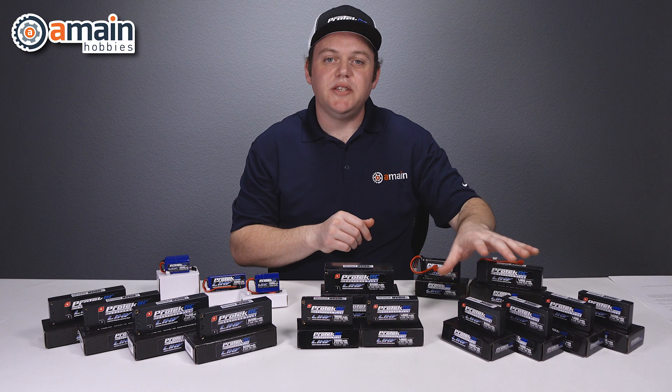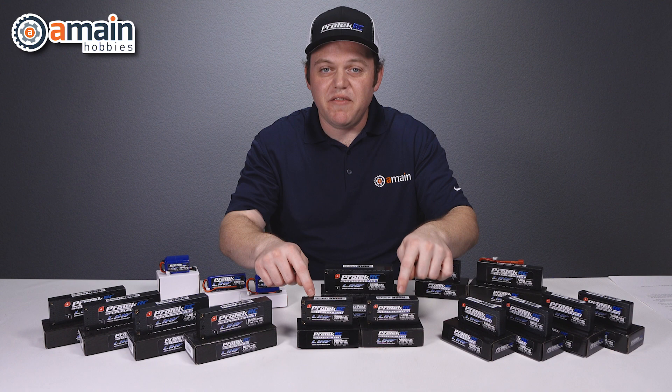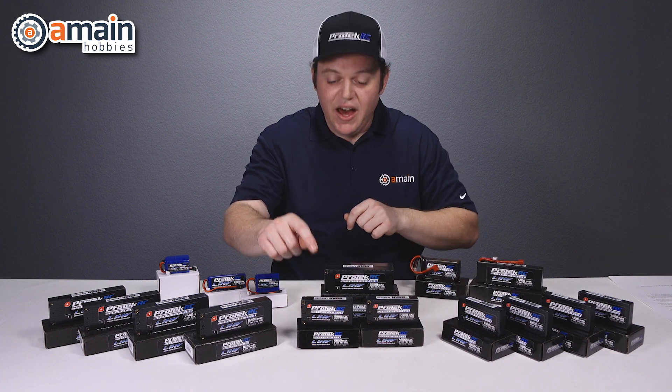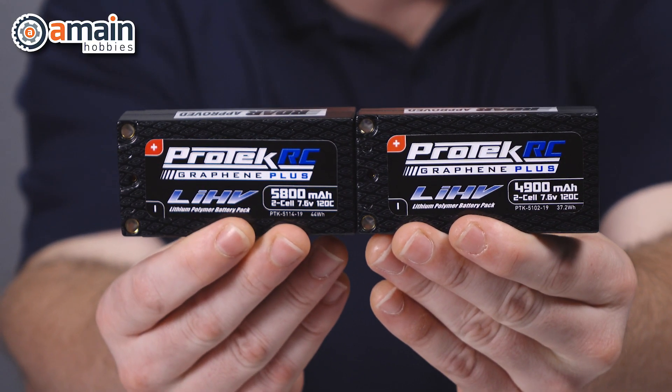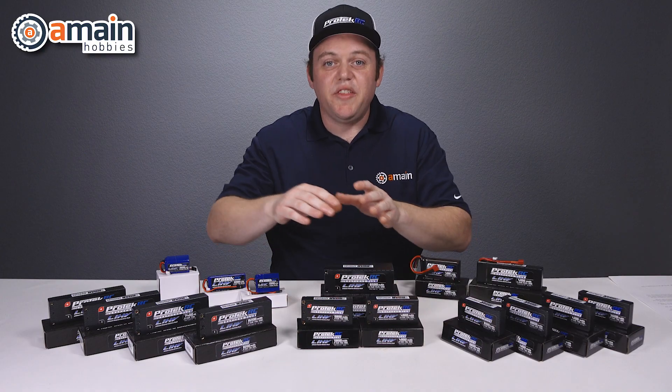Moving away from those LCG packs, we have two standard Shorty LiPos. These use 5 millimeter plugs and we have a 5,800 milliamp pack and a 4,900 milliamp pack.